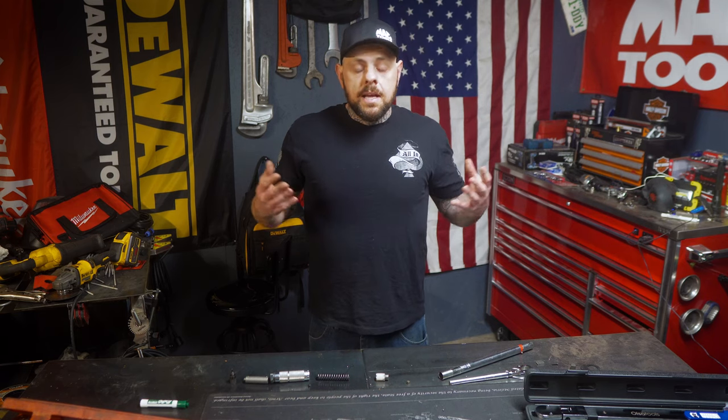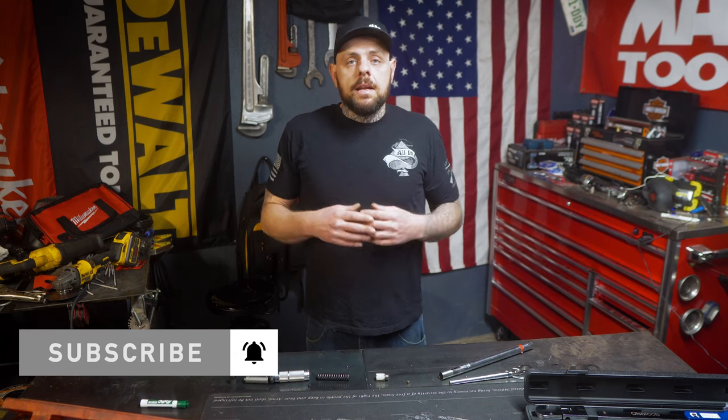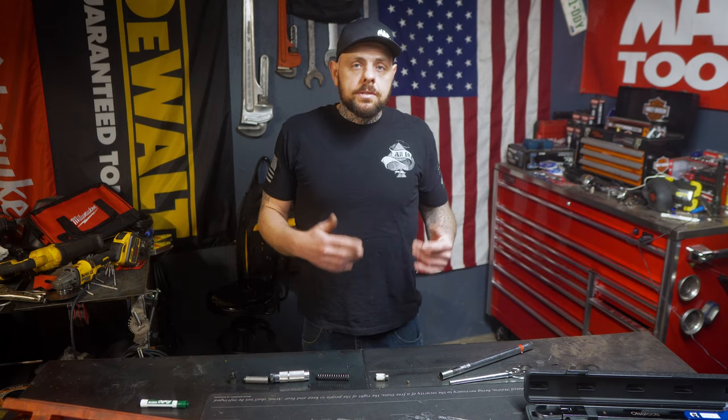I thought it was pretty interesting — I took this apart and thought I'd share it with you guys. I hope you enjoyed the video. If you already knew this, let me know in the comments; if you didn't, let me know if you found it helpful. I hope you consider subscribing to my channel, because I'll be doing more videos like this, including project tips, tool reviews, and more. I appreciate y'all watching — until next time, stay real.